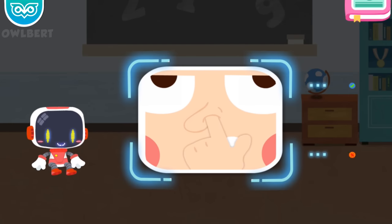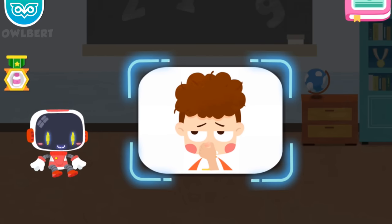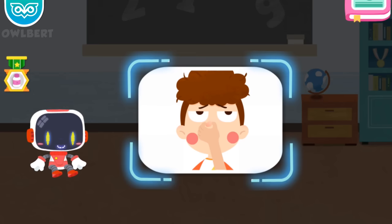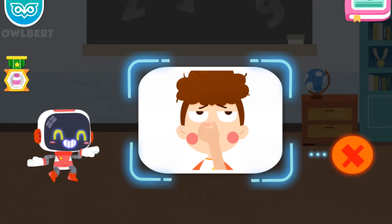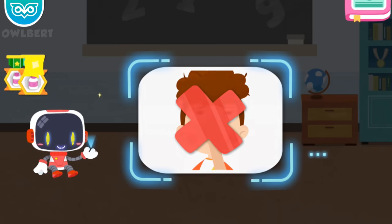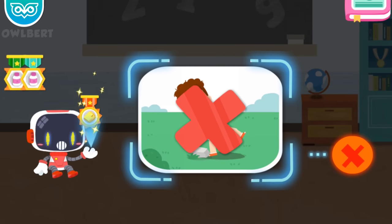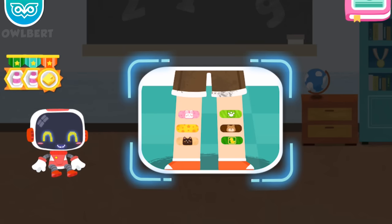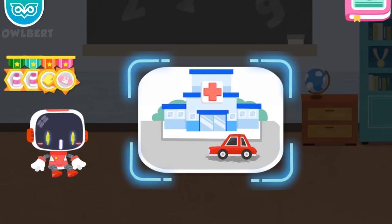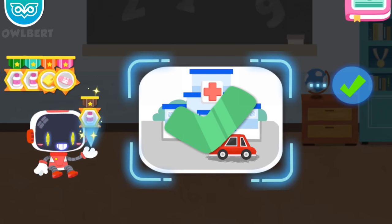Is it right or wrong to pick my nose with hands? It's wrong. Congratulations on winning a badge. Is it right to lower my head slightly to stop bleeding? It's right. Congratulations on winning a badge. Is it right to raise my head to stop bleeding in case of a nosebleed? It's wrong — raising your head can't stop bleeding, and the blood will get into your throat. Congratulations on winning a badge. Is it right to fiddle with a cell phone while walking? It's wrong. Congratulations on winning a badge. Is it right to put a band-aid on the wound for protection in case of a mild bruise? It's right. Congratulations on winning a badge. Is it right to go to the hospital immediately if bleeding fails to stop? It's right. Congratulations on winning a badge.